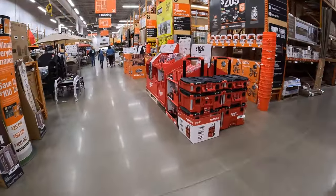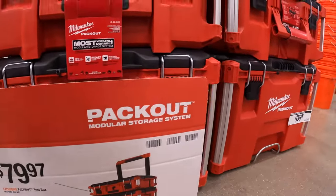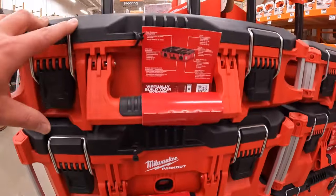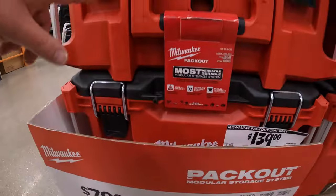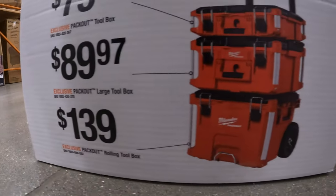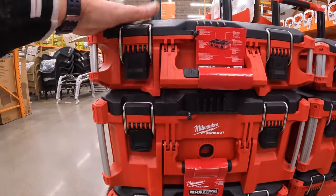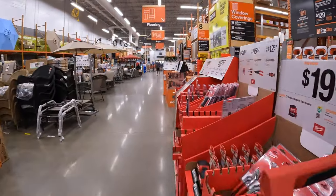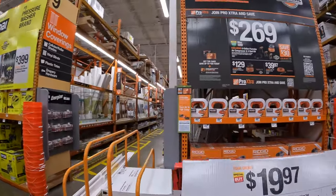When it comes to the Packout modular storage system, they have $79.97 for the top box, $89.97 for the middle box, and $139 for their Packout rolling unit. The Packout system is a fantastic modular system — very innovative. They also have some Ridgid stuff right here.